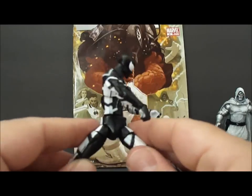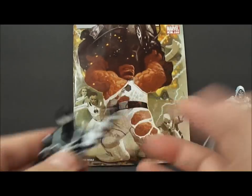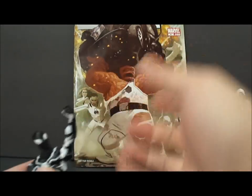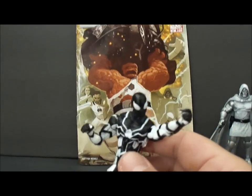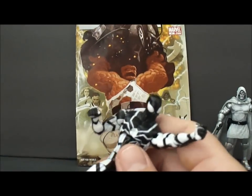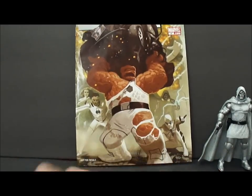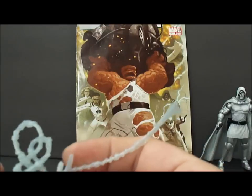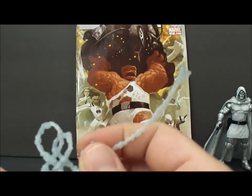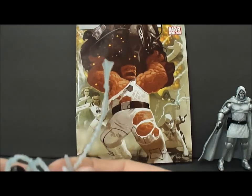And you do get that pivot right there, so if you really wanted, you could get him into some really nice stances. What I like is he doesn't come with the typical web-shooting pose hand that pretty much every Spider-Man comes with, which is annoying because you can't pose him in anything other than that. I'm not too sure how this web accessory goes on — I'm not really a big Marvel Universe collector, so I don't own very many of these.